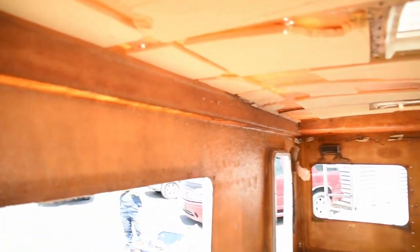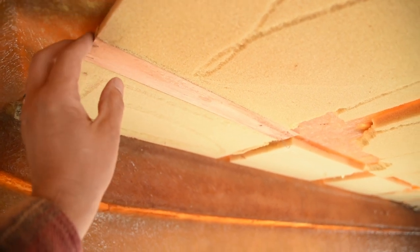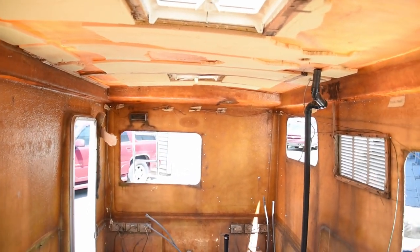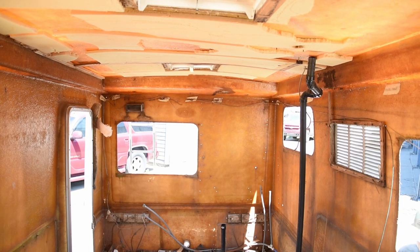Alright, so we're here in the back of this thing and it's gutted. We're getting really close to having it completely gutted and it's been going pretty smooth — just got to figure out how to make it look good in the end. This is where the ceiling was. Looks like they glued these stringers and the foam, and then they stapled the ceiling to it.